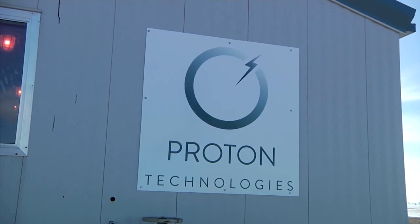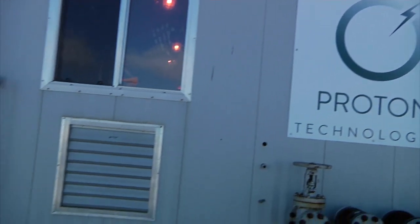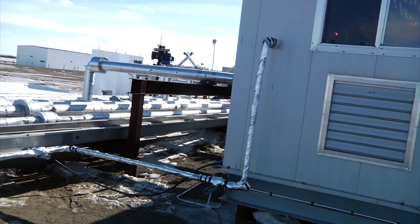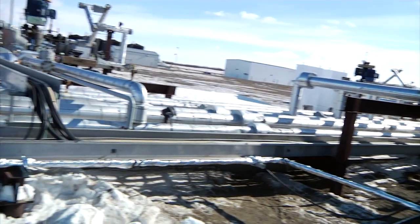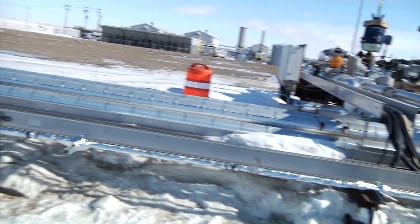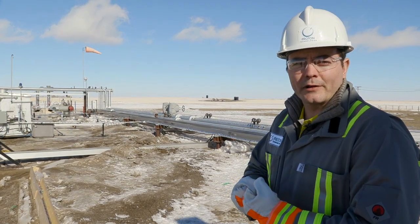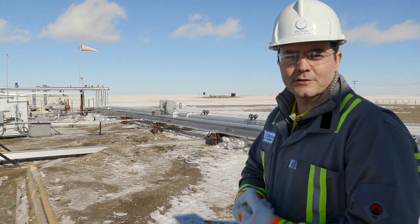This is the side of the building we were just in, and you can see that syngas pipeline coming out the side of the building. It's insulated and it makes its way along this pipeline to our compressor building, which pressures it up to the parameters that our membrane requires at these concentrations of hydrogen.